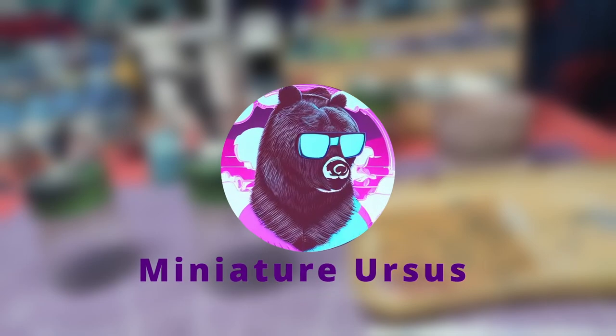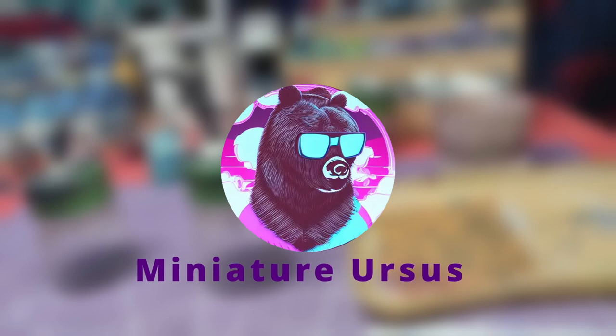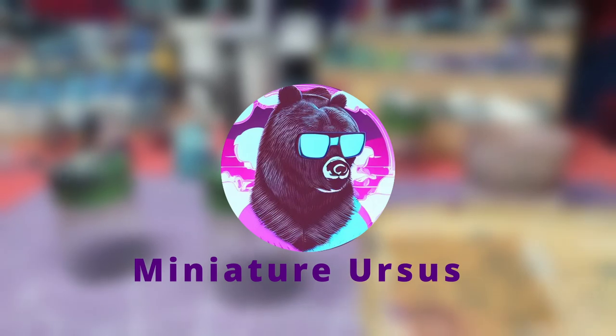Hello everyone, this is MiniatureHersers. This week's video is going to be a bit different. In order to give those of you who want to follow the tutorial some time to print and prepare the pieces, I have made a small trailer of the project that will start from next week.